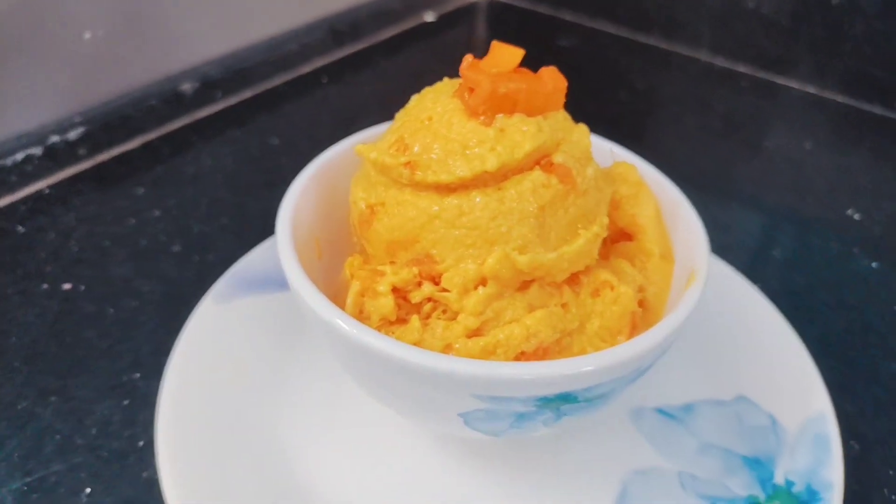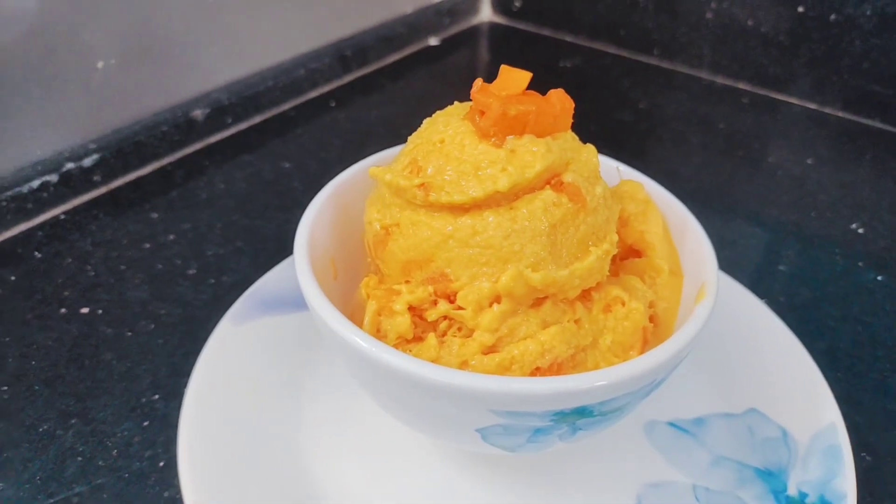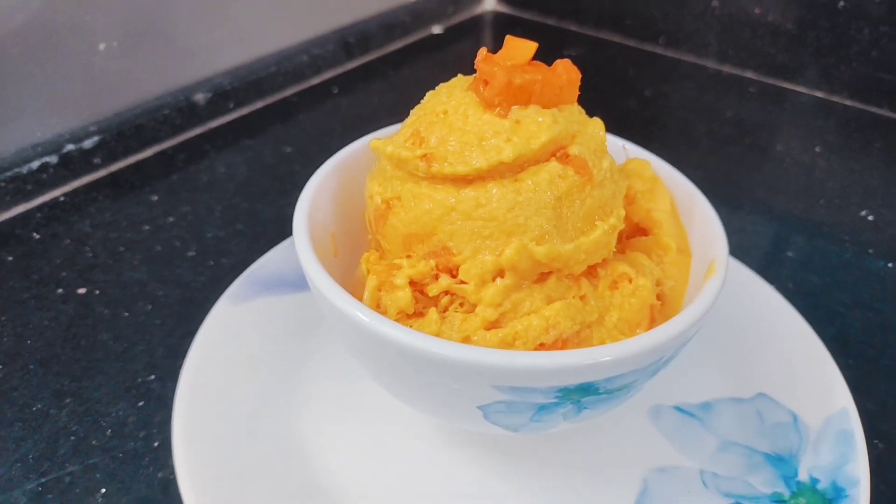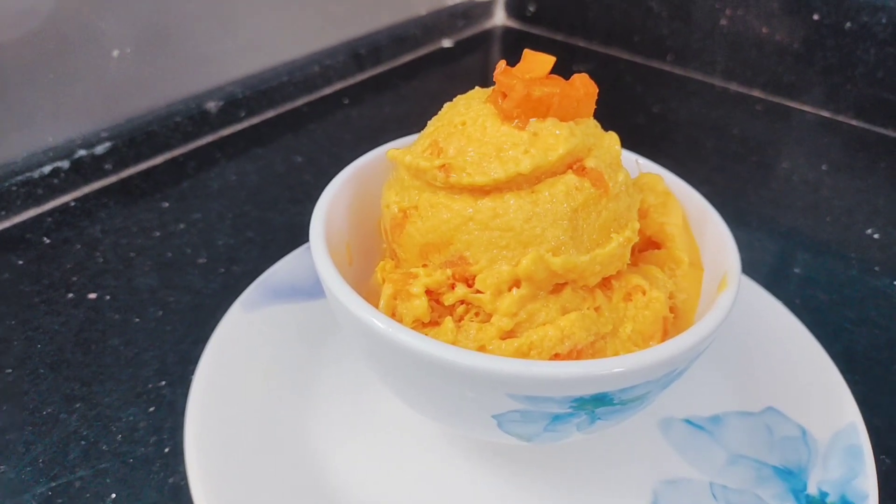Hello friends, welcome to Sheep as Rasoey. As you know, mango season is already started and Ramadan is already finished. Now we can try to make mango recipes easily.